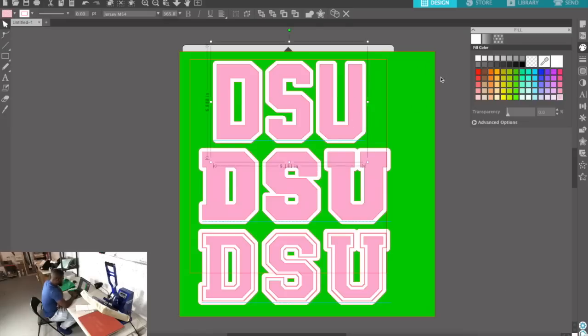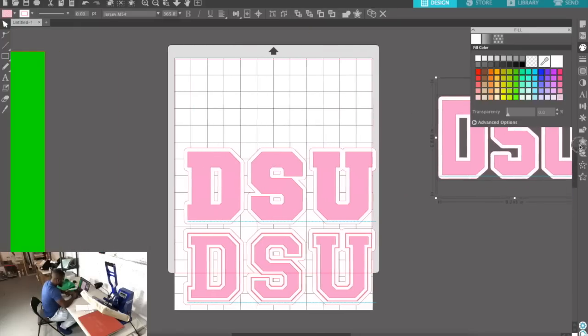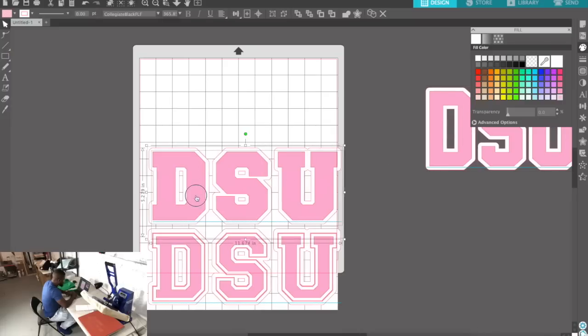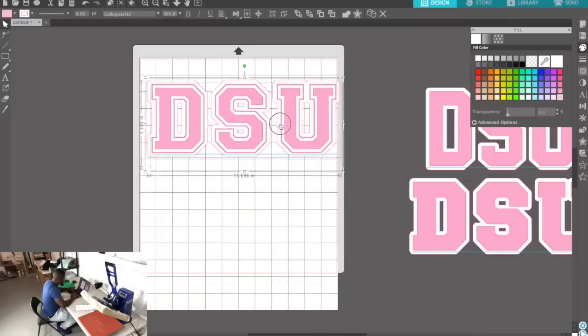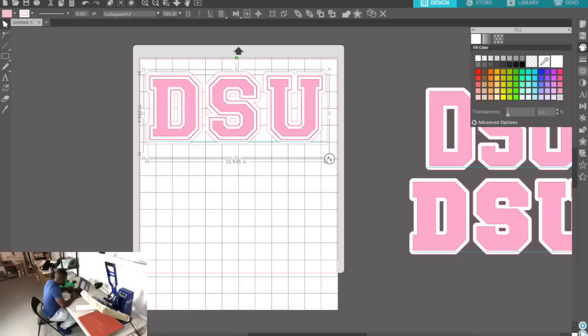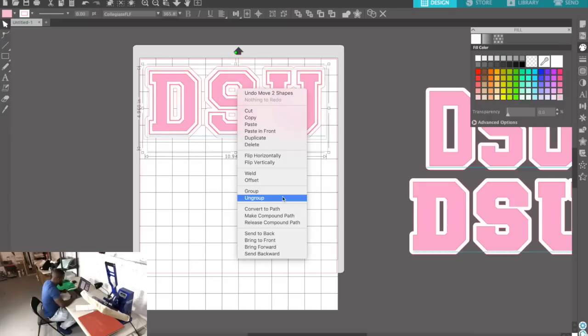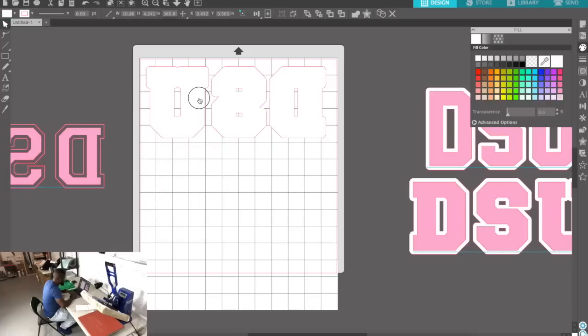Let's cut it. Now that we're done, we can move the preview out of the way. This is a unisex small shirt going on a female, so I don't want it too wide — I'm going to go ahead with an 11-inch design. And never forget to flip horizontally. I'm going to cut the white underbase first.